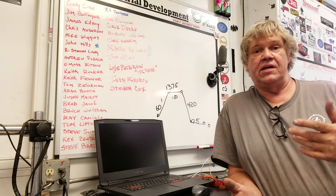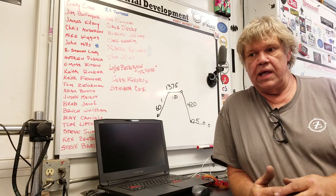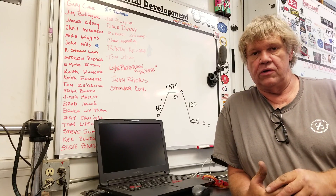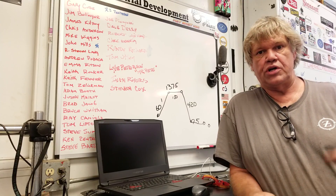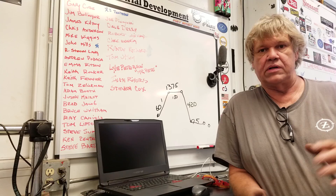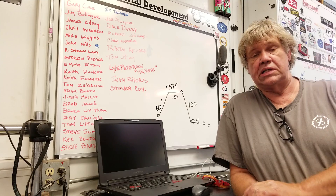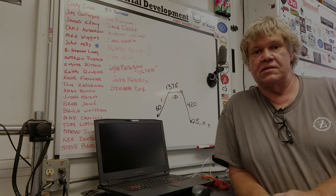Hey guys, welcome to Bar Z. My name is Stan and today we're going to do a quick repair on a powder coating oven — an electric powder coating oven with a heating module. We had a failure, so let's go out in the field, take a look at first impressions, open the box up, see what it's all about, get it back here, get it repaired, and cover things to look for in electric heating appliances.